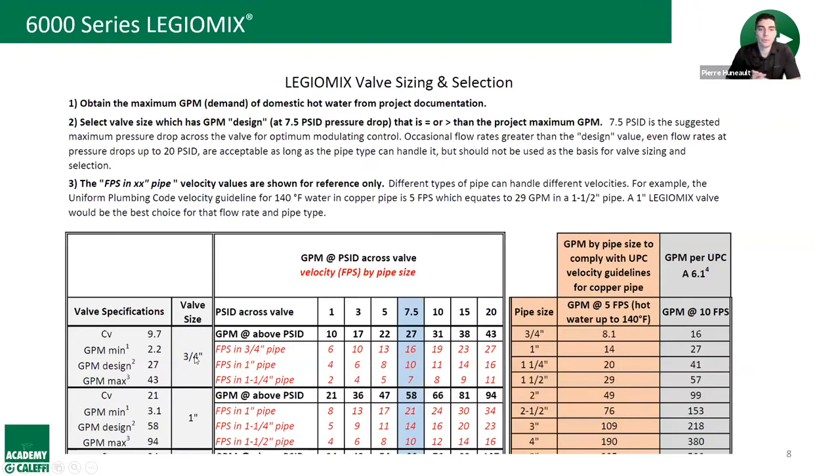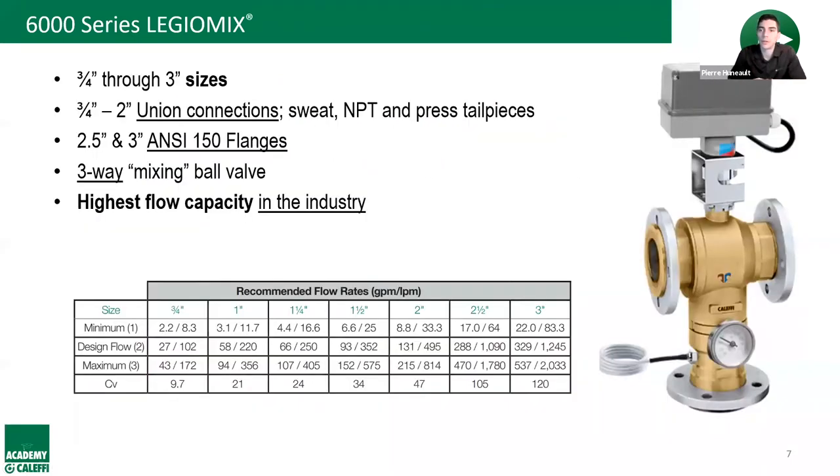Pierre adds that on many jobs they've gone down at least a half-size or even a full size from the pipe size shown on design drawings. This downsizing saves cost and, in some cases, has allowed customers to add a redundant second unit and still fit within budget — which has been crucial in several situations.